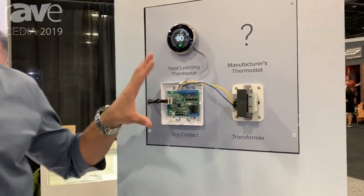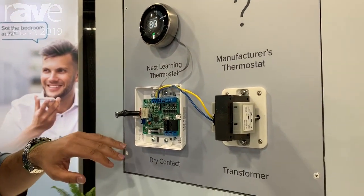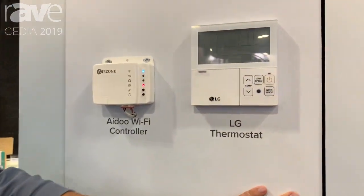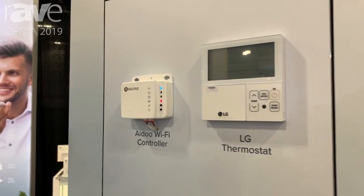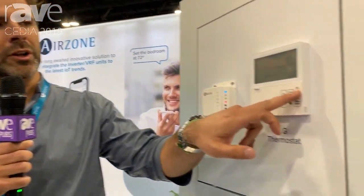iDo is the alternative to the very traditional dry contact and smart thermostat integration. Our proposal is a simple device that has the manufacturer's protocol built in to seamlessly communicate and keep the inverter features intact. It's compatible with major HVAC players, and with a simple app you can link the device to your account and take complete control of the unit.